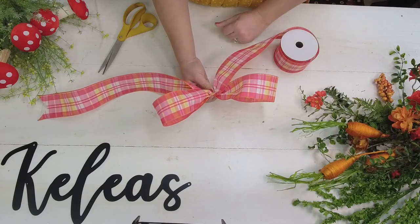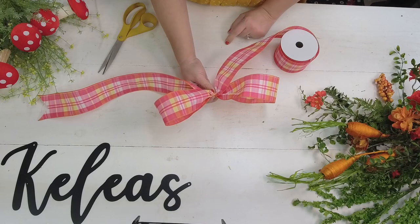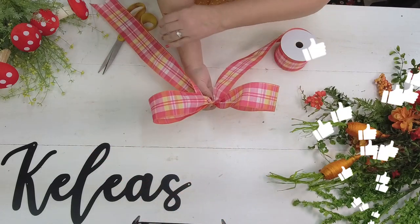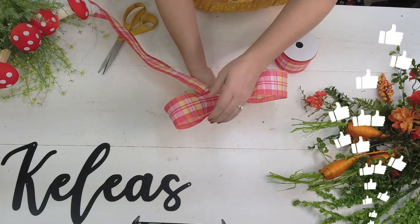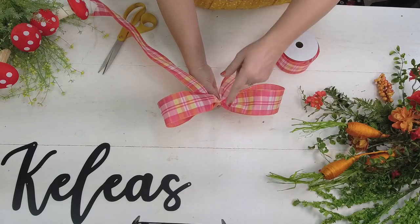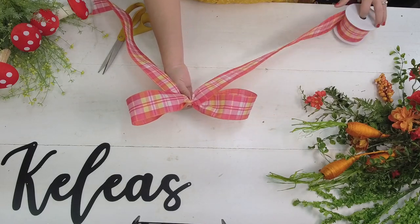I scrunched to gather up in the middle and you can see I already have a really pretty bow with two loops and two tails. You can have the tails go up and down, or you can pull one down and have them both go down - it's all in how you tie the wire or the finishing piece in the middle.